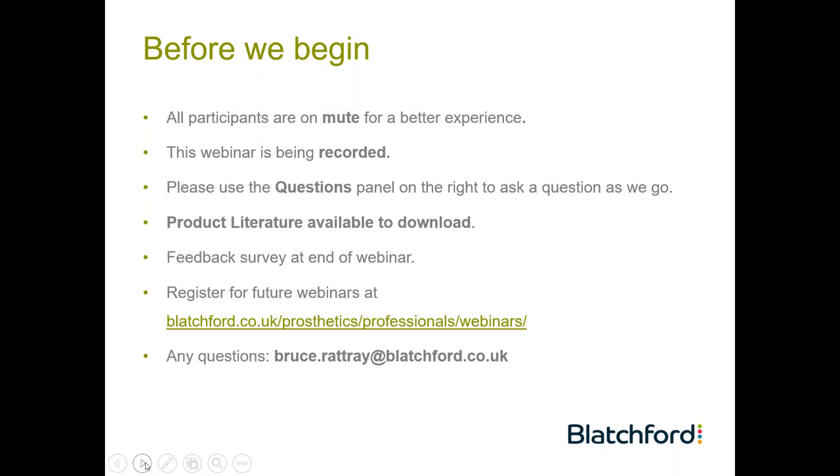Most importantly, it will alert us to your requirement for an attendance certificate so you can enter that into your CPD folder. If you do require an attendance certificate, please complete the survey at the end of this webinar. On our website, blatchford.co.uk/prosthetics/professionals/webinars, you will also see the remaining timetable of webinars that we're running. I welcome any questions — please forward those to my email at bruce.rattray@blatchford.co.uk.